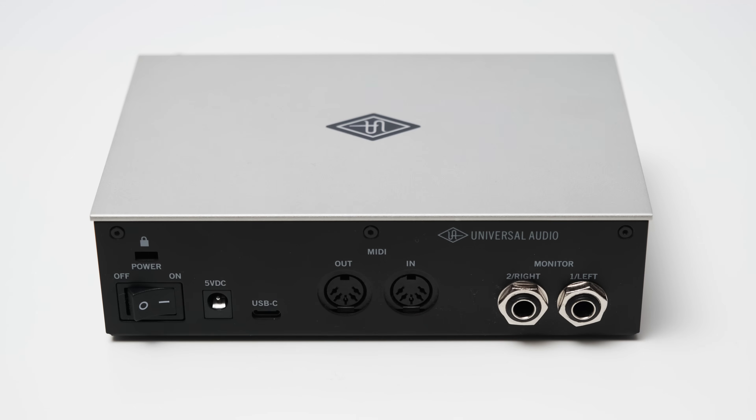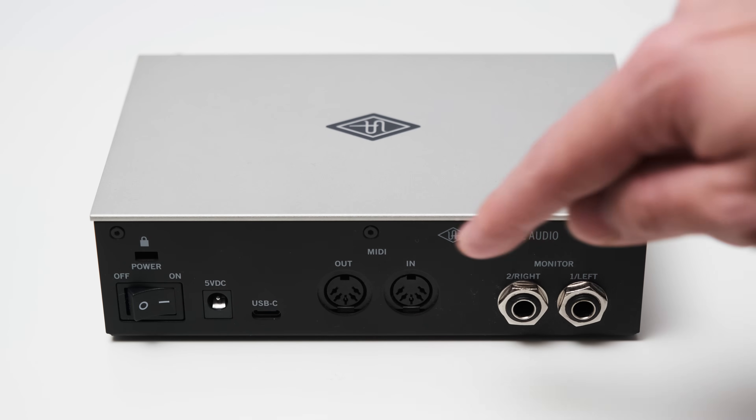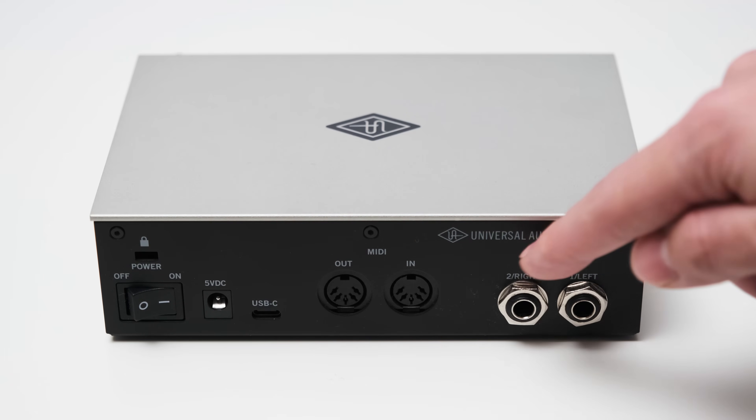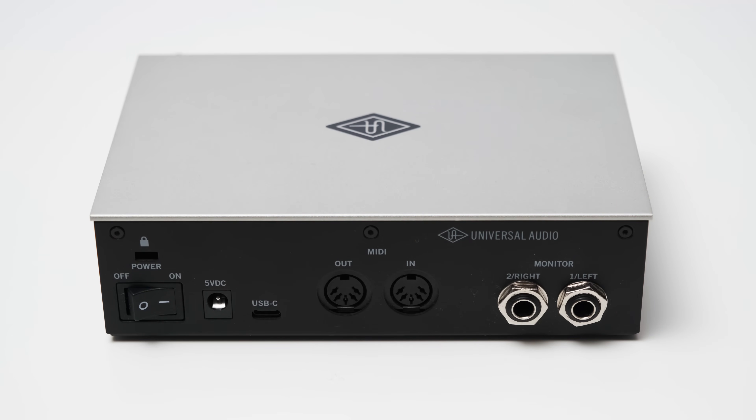You also get MIDI connections, one input and one output. And on the far right, you have two balanced TRS outputs for your monitors.